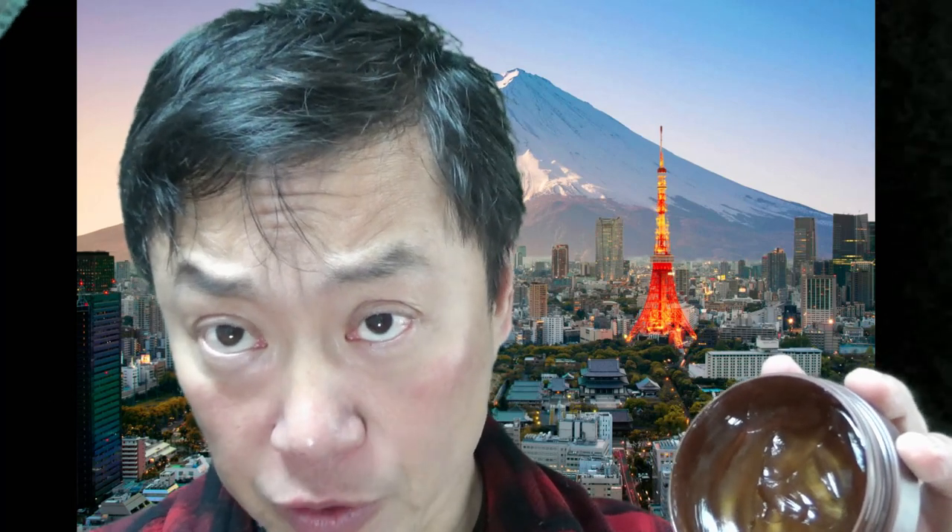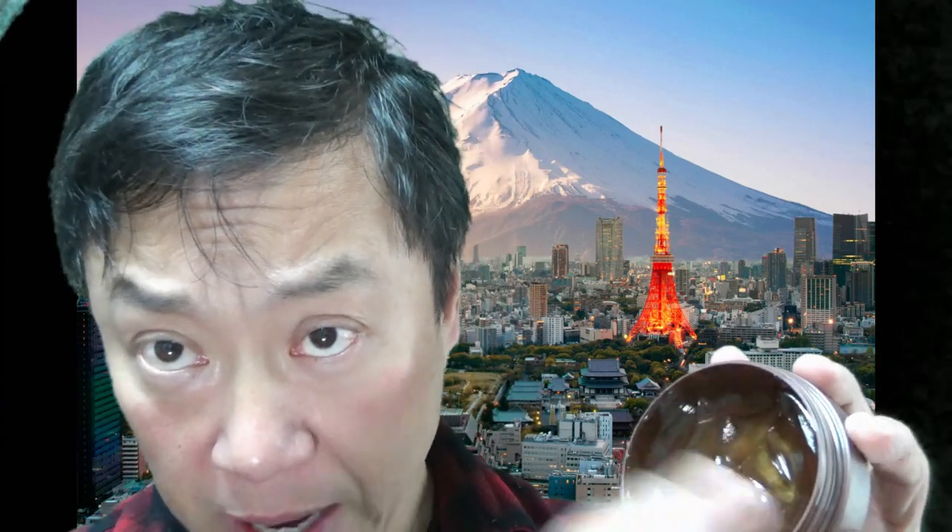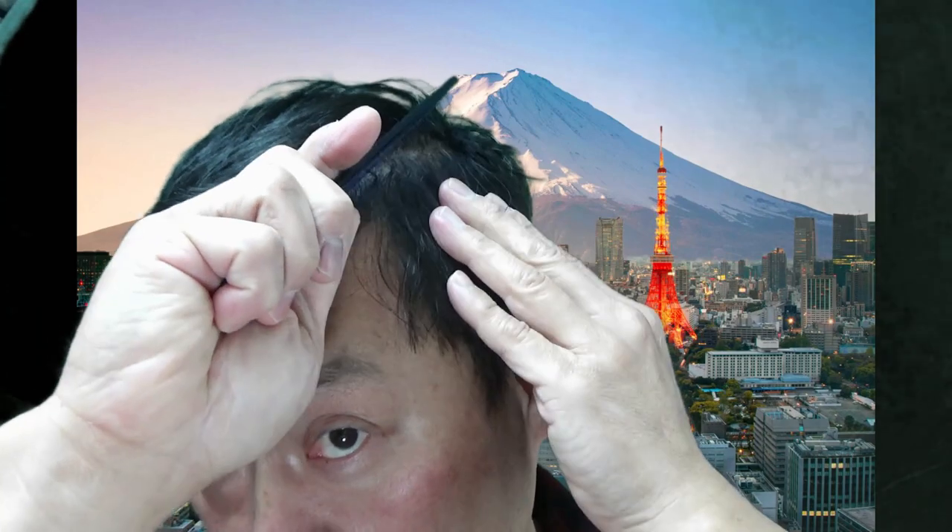What I do is comb my hair first, just to get the general direction of where I want my hair to go. Take a comb and find your split — where you want to split. I split it over here, and I just do this. I'll do this off camera real quick.